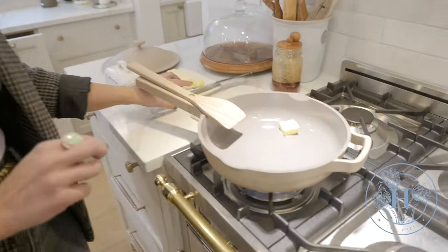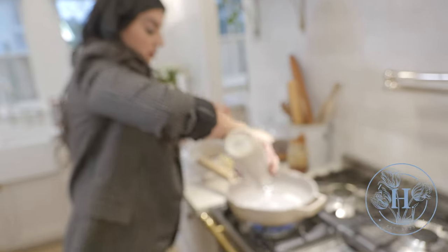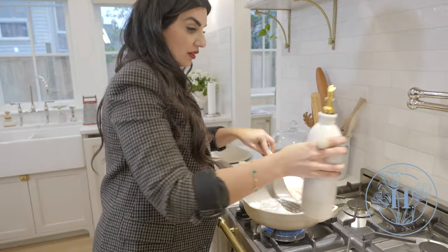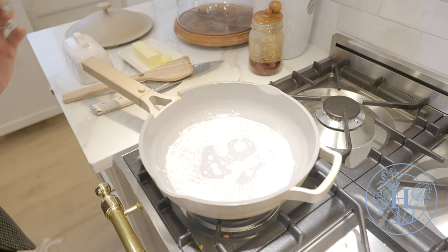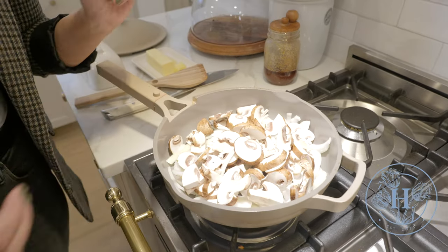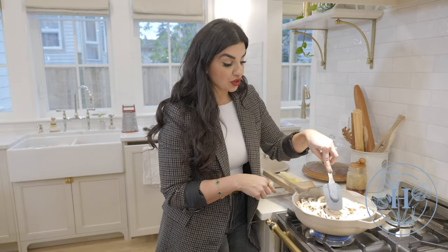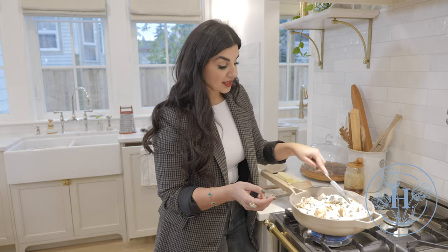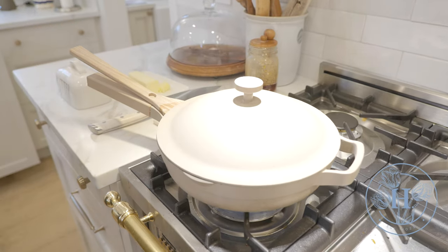I'm going to put about a tablespoon of butter in there. Once that melts down, I'm also going to add some olive oil just so the butter doesn't burn. Into this hot oil and butter mixture, we're going to add our onions and our mushrooms — one whole onion and about 8 to 10 cremini mushrooms. This is all going to reduce down. Sometimes I'll cover it and let it do its thing, then come check on it in about 4 minutes.